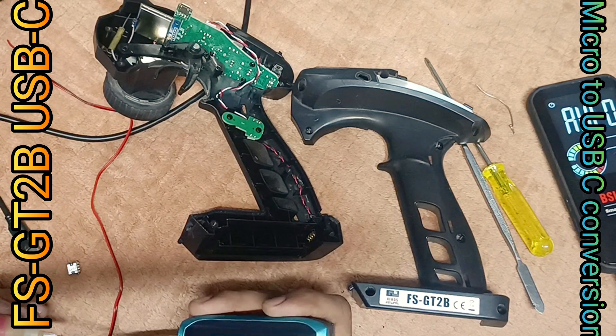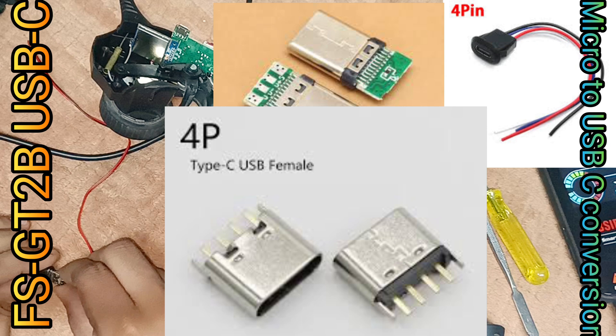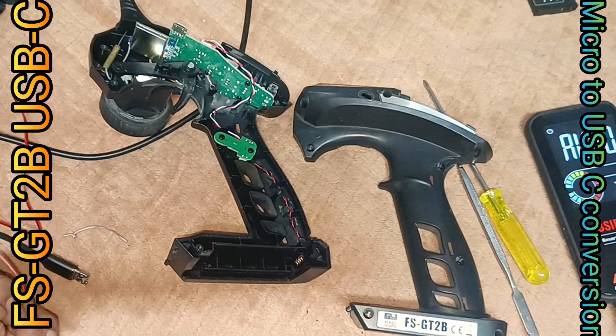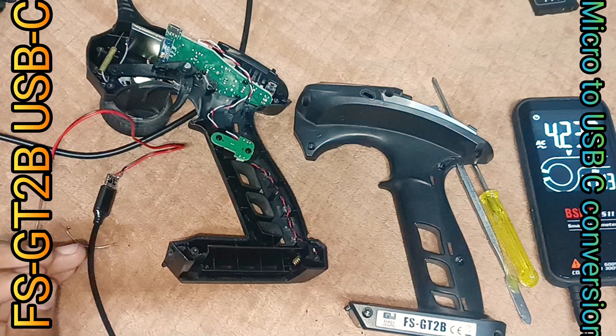Let's prepare the USB-C port and wire to be added to the unit. I have used a universal 4-pin 2-output USB male port. Checking the voltage and polarity to confirm everything is good and on track.